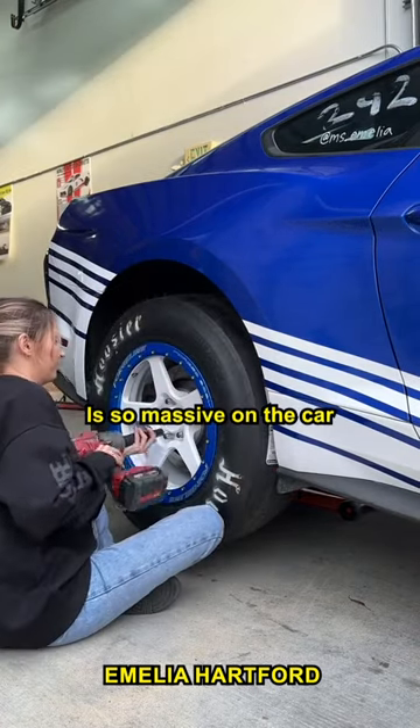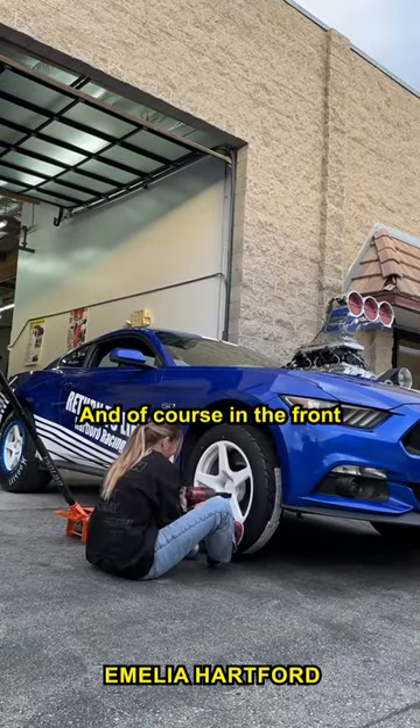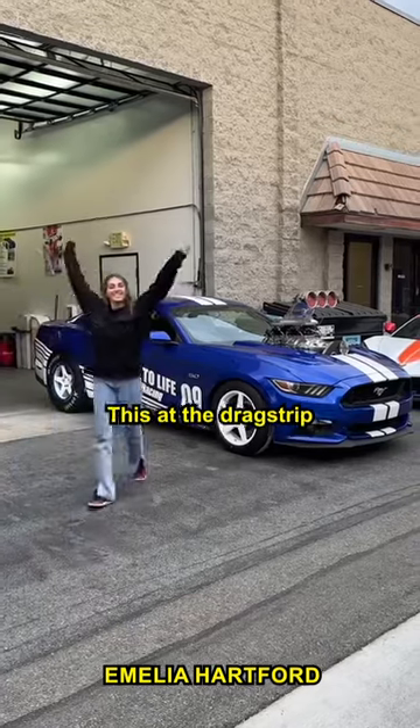This wheel and tire setup is so massive on the car, but because it's a manual transmission, the softer sidewall will help soften the launch — and of course in the fronts I'm running skinnies. Make sure you follow to see this at the drag strip.